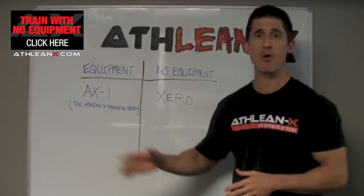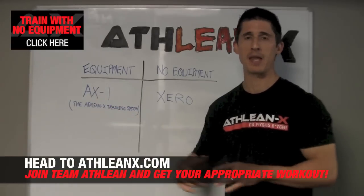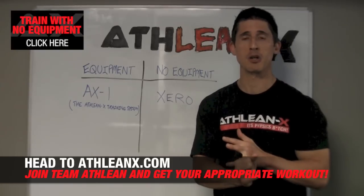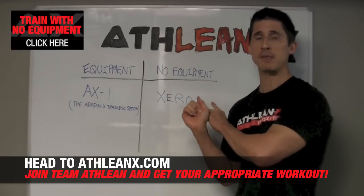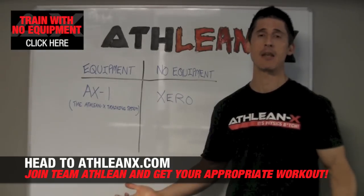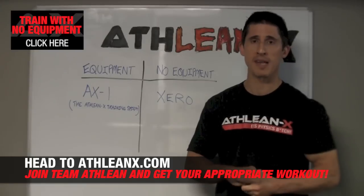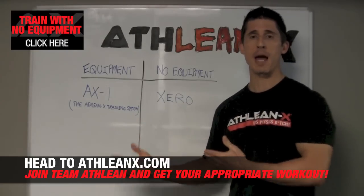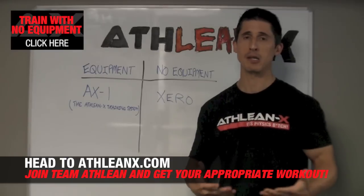If you have access to a gym or want to train at home with limited equipment, you can do that with the ATHLEANX training system — just a pull-up bar, a band, and some dumbbells and you're good to go. For guys who prefer bodyweight or just don't have the space or ability to get any equipment, ATHLEAN XERO has you covered: no bars, no bands, no bench, no bowl — literally 100% bodyweight only, no equipment at all. Pick your program, get started, and train like an athlete so you can start looking like one at ATHLEANX.com.